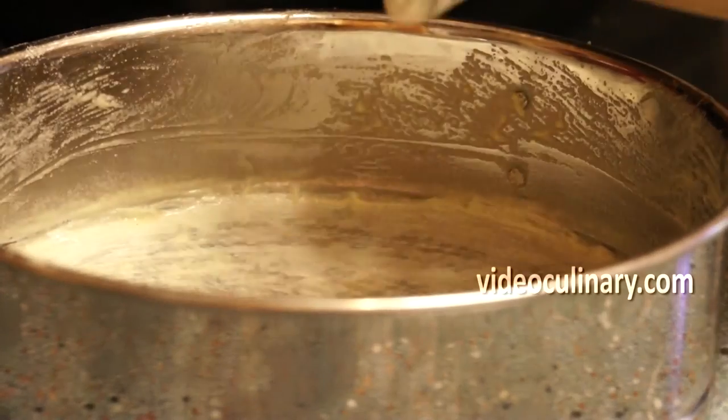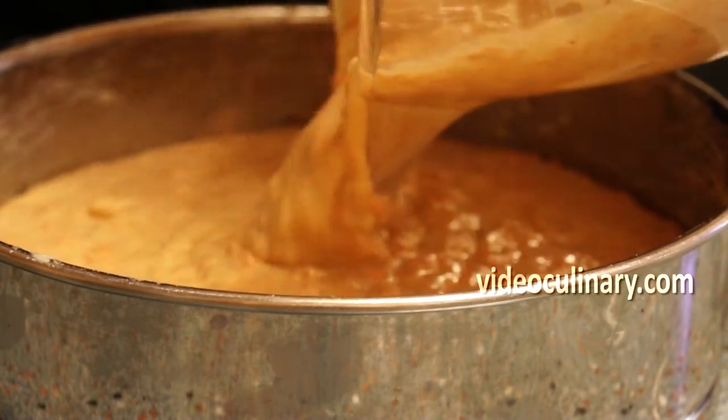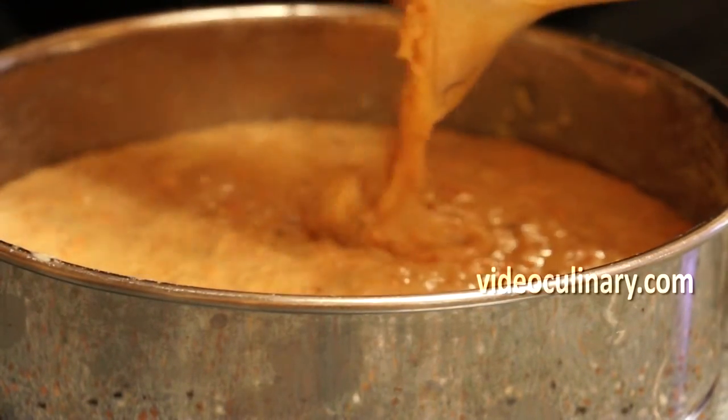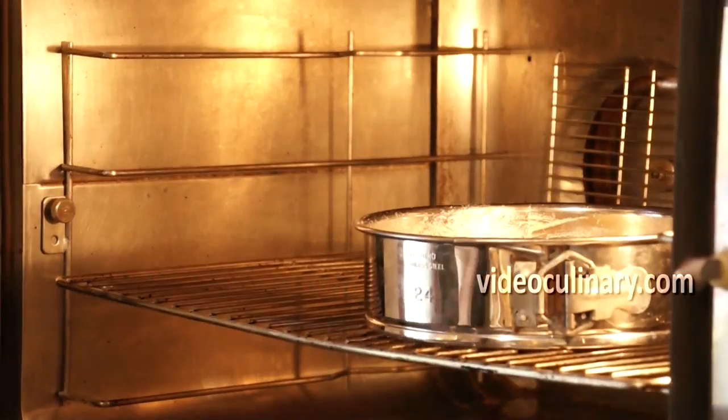Pour the batter into a 24 cm cake pan, buttered and lined with parchment paper. Bake at 180 degrees Celsius for 40 minutes.